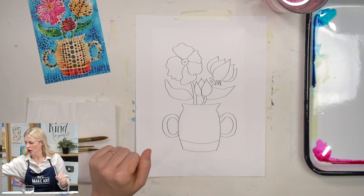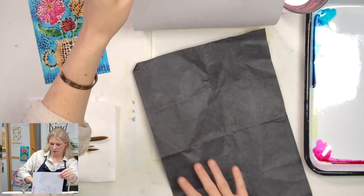I've already taped my outline. I'm going to take my graphite paper — dark, shiny side down — and then take a pencil and just go for it.